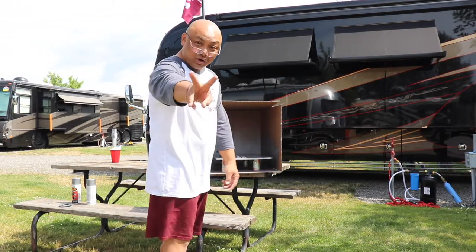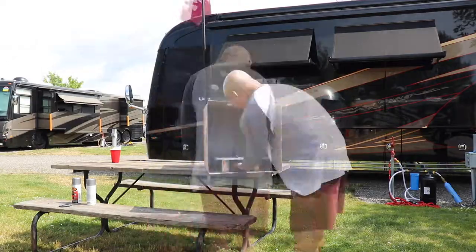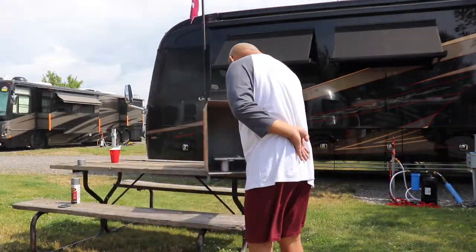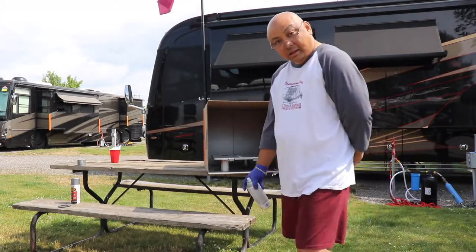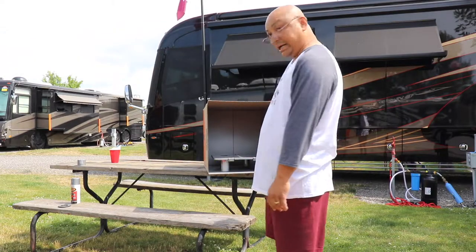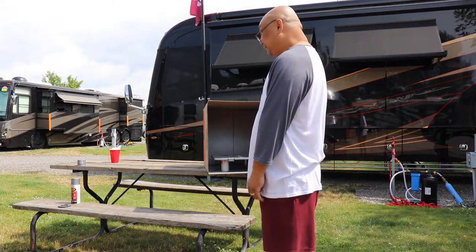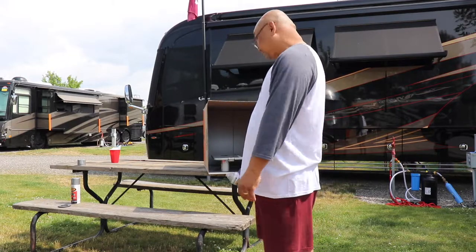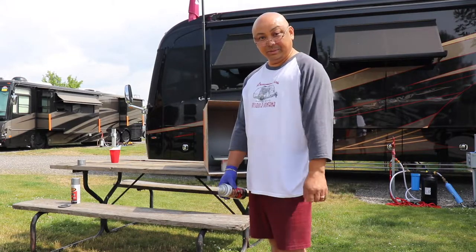And give it a second coat. That's the last and final coat. We're going to let it dry for as many hours as I can possibly manage and then reinstall it back into Wanda.